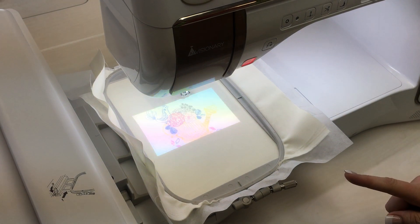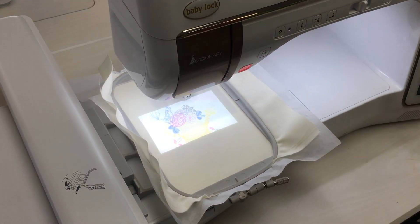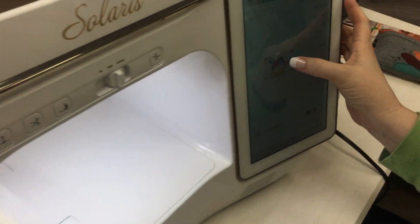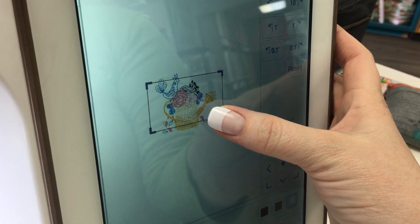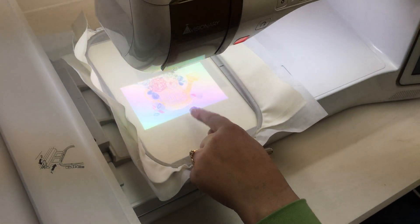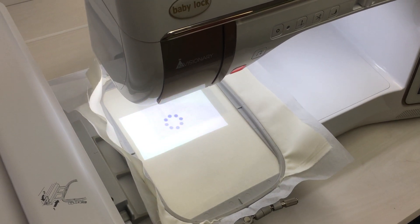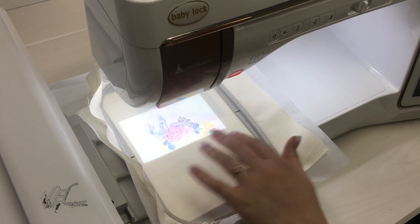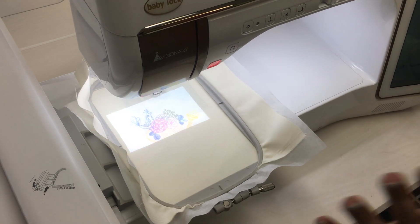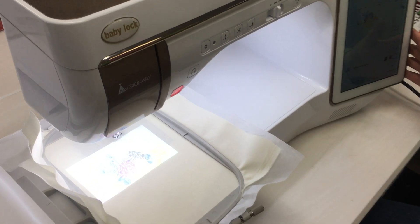We know just how big that's going to be. You can see that there isn't an entire frame of the picture, but if you come to the screen there is a red box around your image. You can take your finger and just move that down, and now that's going to project onto your fabric that bottom part. You can move around and get a good idea of what your sizing is going to be on your design. And that is pretty much it for IQ Visionary in the embroidery section.